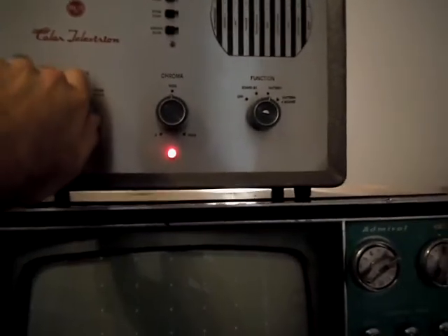If we go over to color bars here, you can see that there's really weak green — the green is almost non-existent over there. I've got the intensity cranked all the way up. It also needs to be demagnetized; you can see we've got some non-linearity in the color on the screen there.